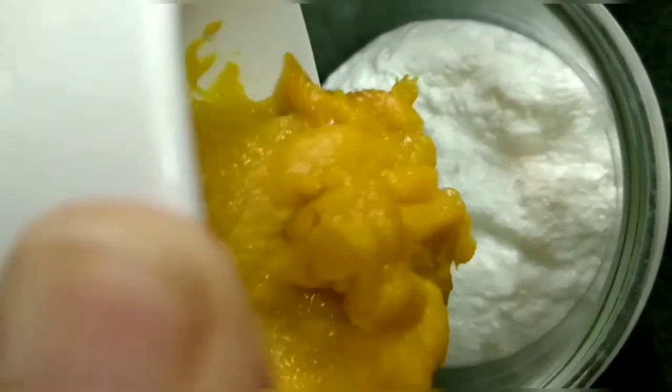After that, we add the mango paste to the curd. And you can add powdered sugar.